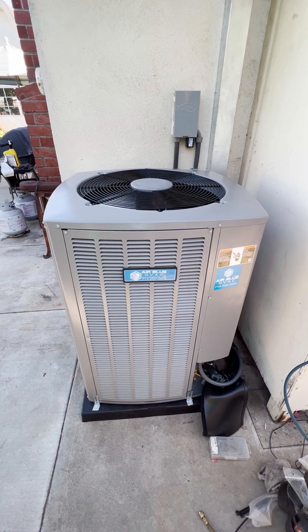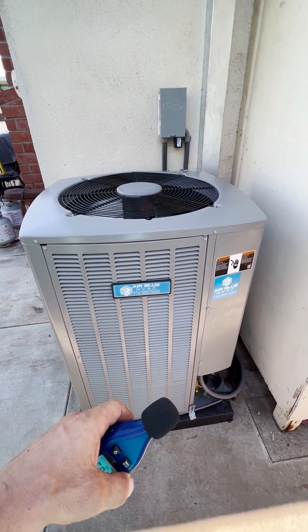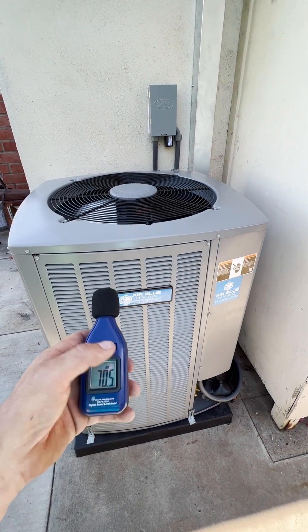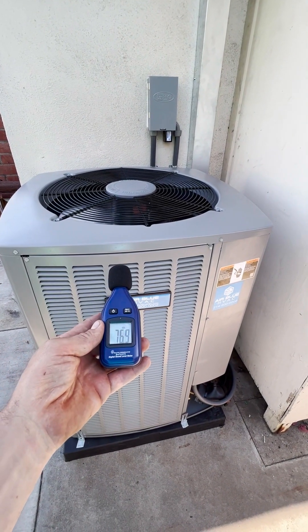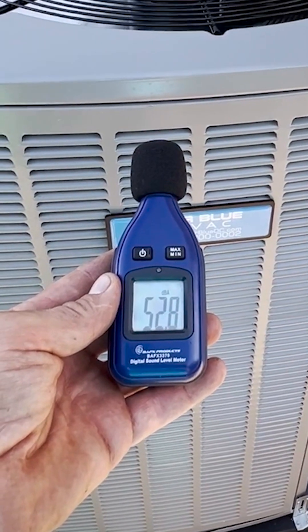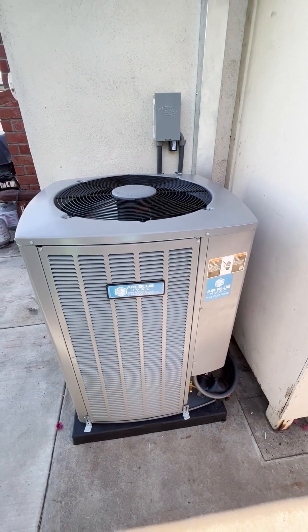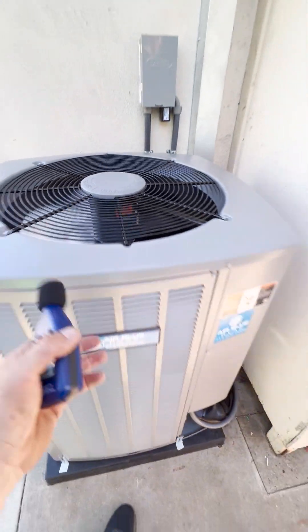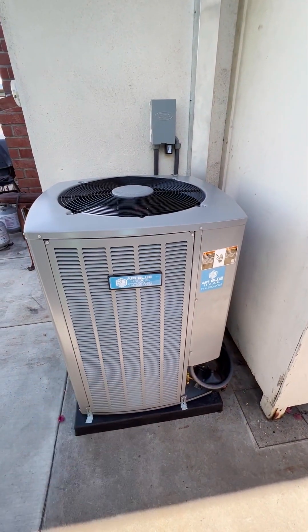Before, we had it set to 60 degrees, so it was running at full capacity. We set it to 72 degrees and the unit slowed down. The noise level is now 53 decibels — you can barely see the fan moving. For a five-ton unit, that's the quietest unit I've seen.